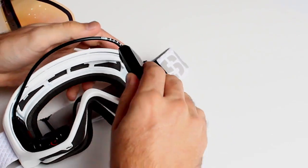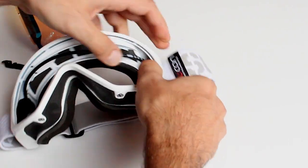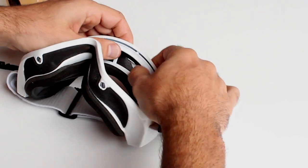Then you do the same with the battery on the left hand side. Finally you click the cord up on the top of the frame.